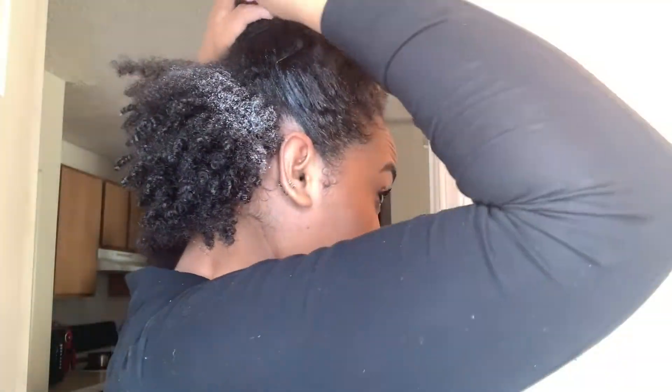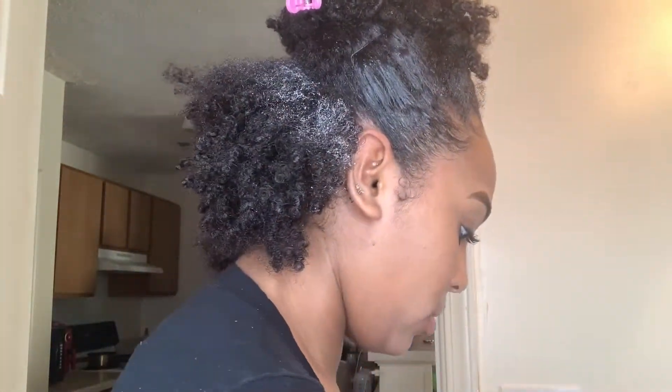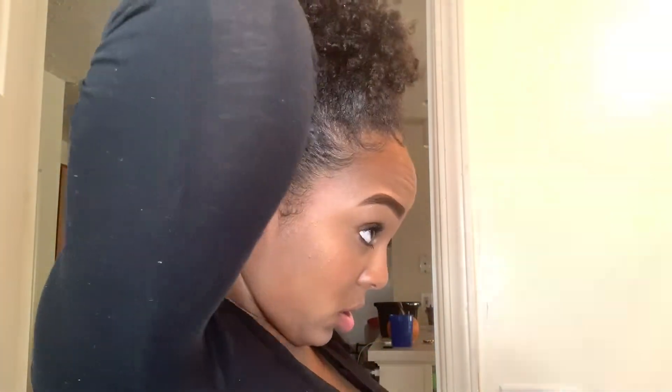I know this Got2b looks terrible getting applied on my hair, but once the style is complete I promise you will not see that at all. I would not suggest using Got2b though. For the last ponytail I did wrap it around two or three times.